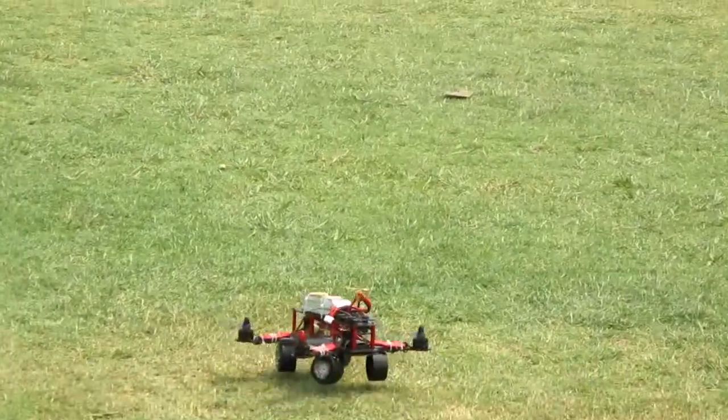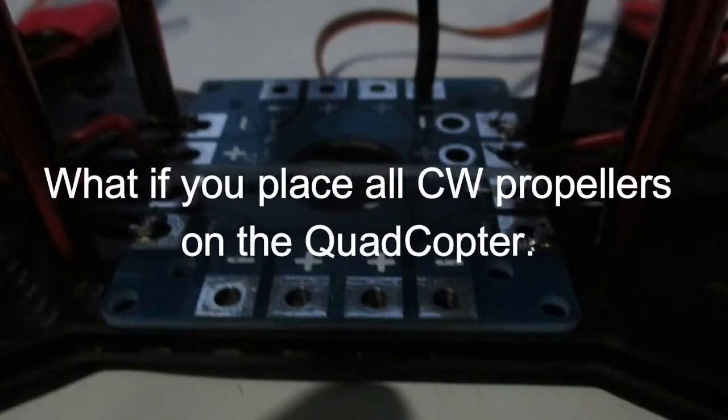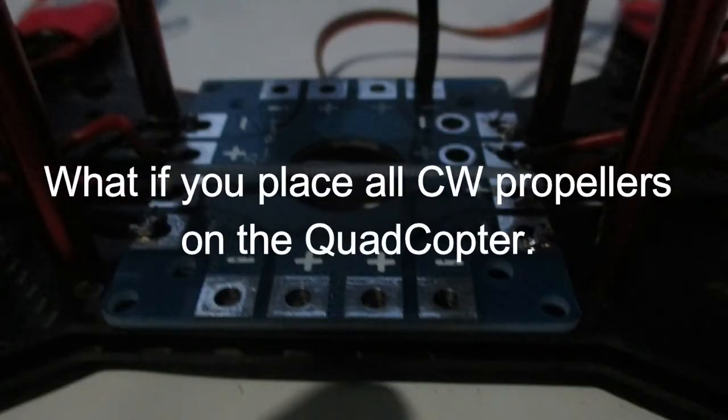Now there is a question for you. As you may know, a quadcopter needs two clockwise and two counterclockwise propellers. What if you attach all counterclockwise or all four clockwise propellers on a quadcopter? Give your answer in the comment box.